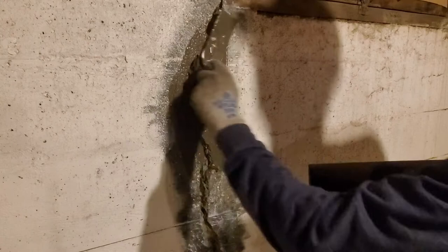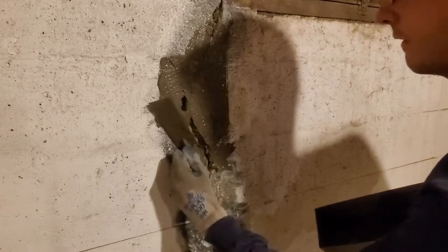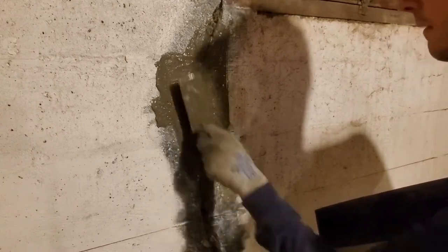Still a little soupy though. I'll shove it in there the best I can. I'm trying to hurry because this stuff sets so quickly — you get in a hurry and that's what ends up happening, you get it a little too wet.